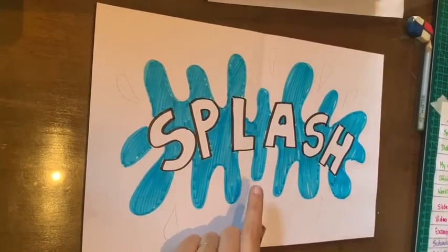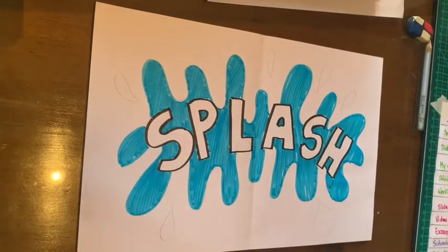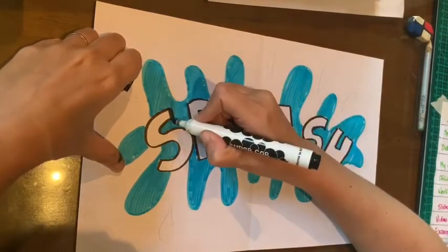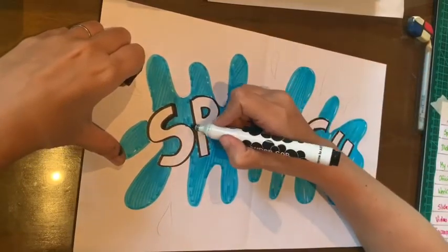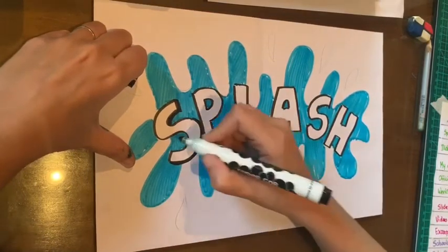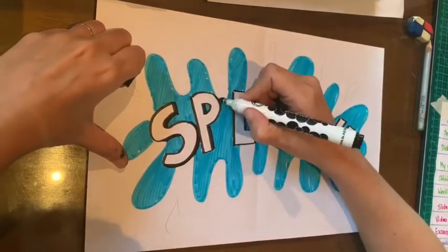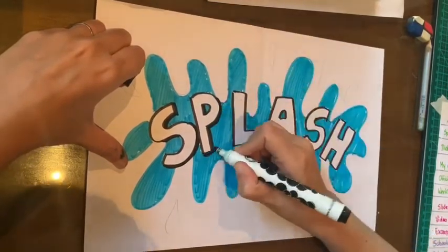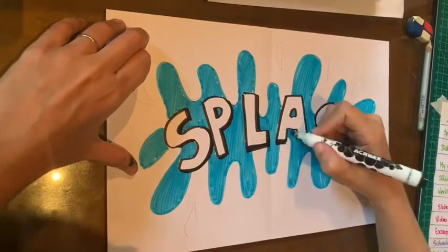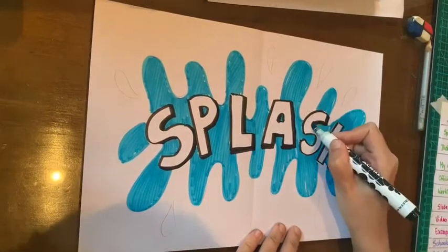I want to go back to the letters and make some idea of 3D on them. So I'm making the lines on the right side and the bottom a little bit thicker. Everything that's on the right and on the bottom, I'm adding an extra bold line. So right side and bottom — just adding some shapes to the letters to make them pop out from my paper.